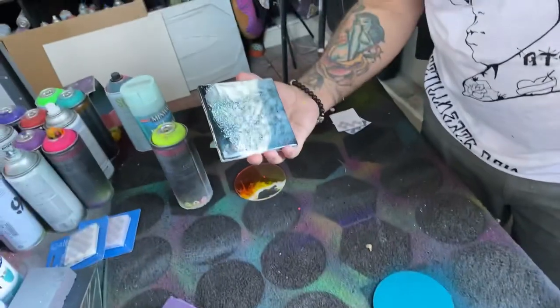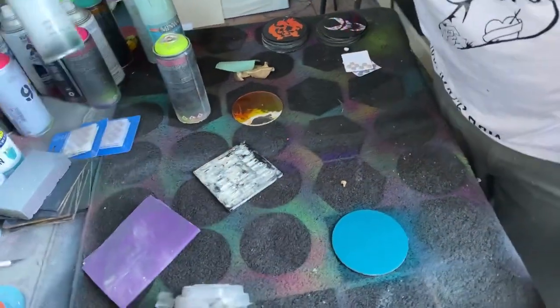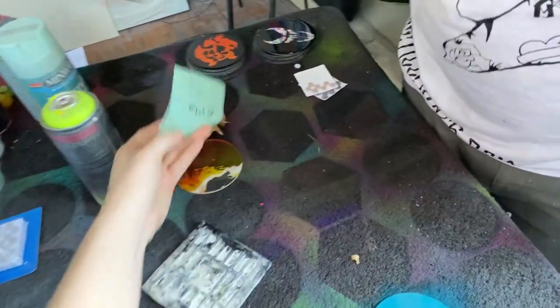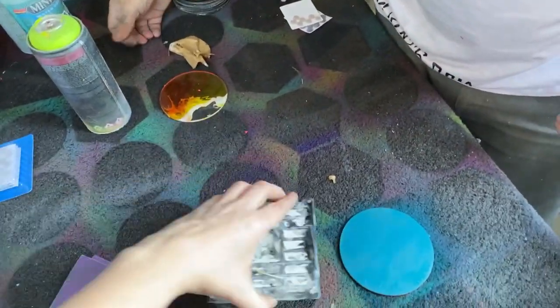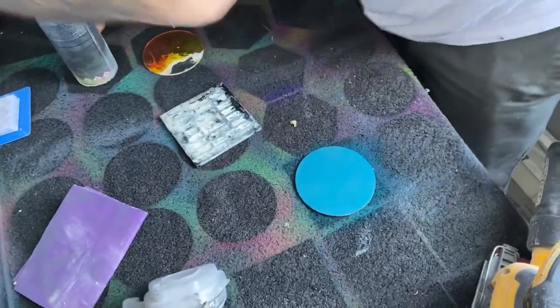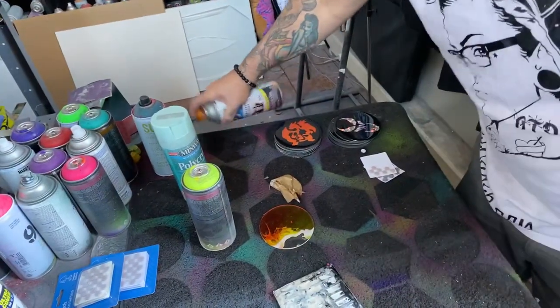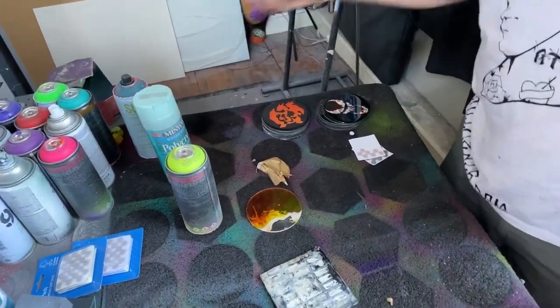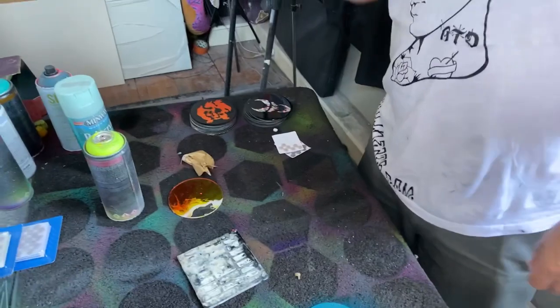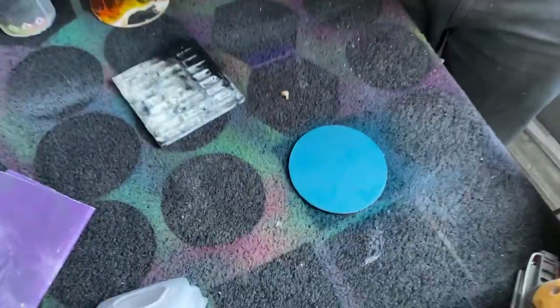This one is grayish silver. Let me put the sticker back on the front. This is like super light. Yeah, we use the towel to protect the front.